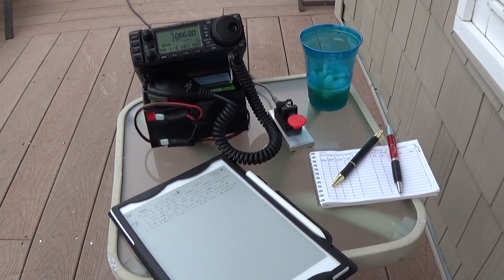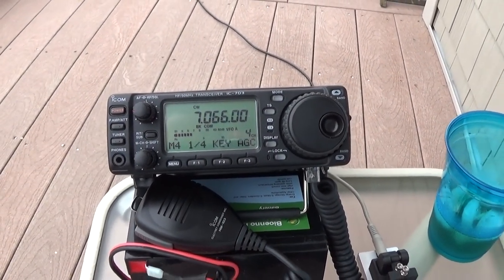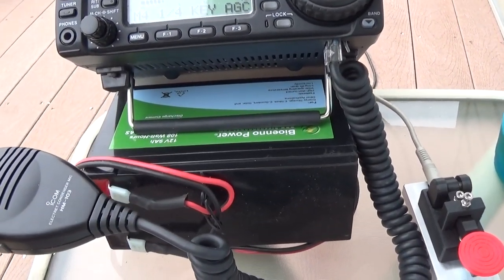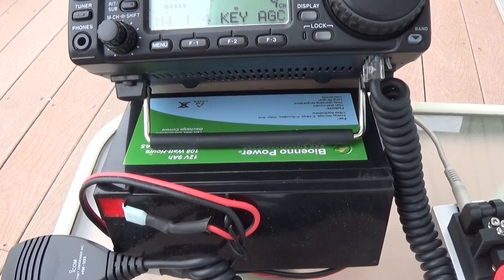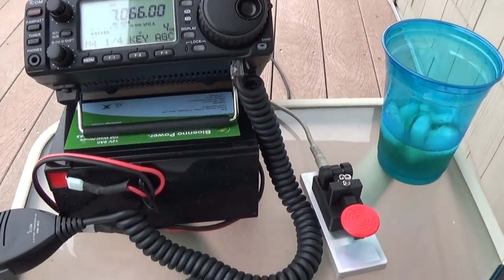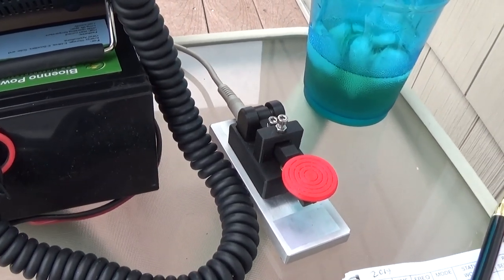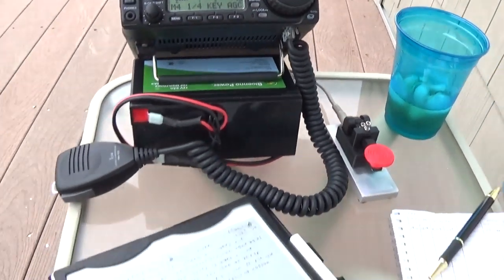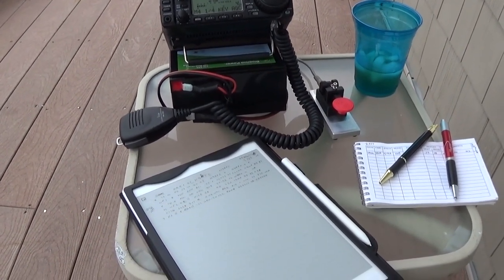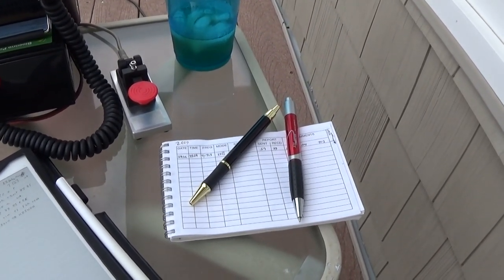So I brought two rigs down with me. One is my ICOM 703, it's a 10-watt QRP transceiver, a little Bioenno Power 9 amp-hour battery which will run basically all vacation here for me. And a little 3D printed key from MFJ. And I've got my little reMarkable tablet to do some copying for CW so I don't waste a lot of paper, and my little portable log.